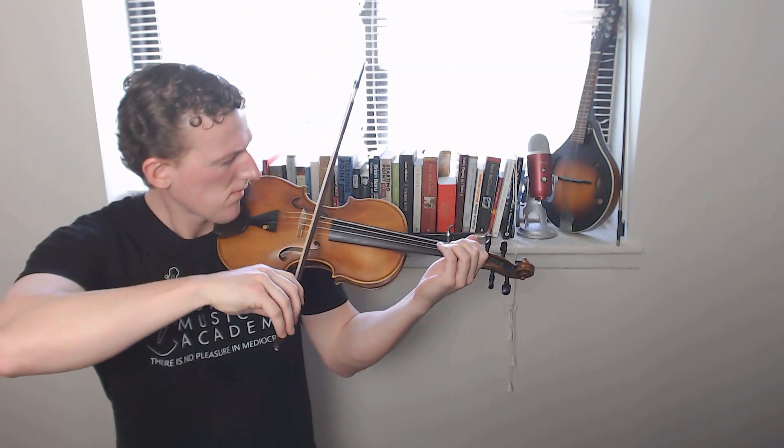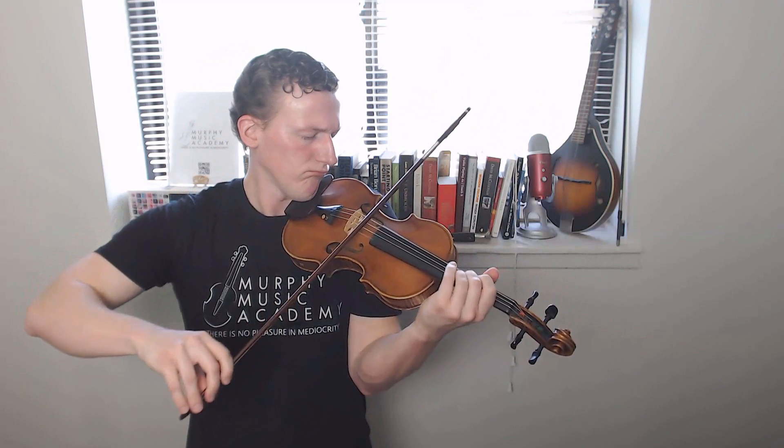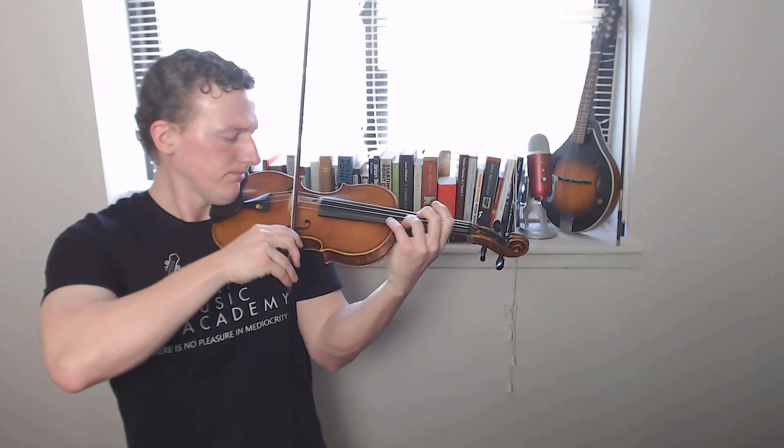One of the best ways to do that is to give yourself the equivalent of a weighted bat. If you find playing at the frog a little awkward, a little heavy, and generally try to avoid it like the plague — just wait until you have to play at the tip. It's not really going to sound very good, but the sudden awareness your bow hand receives about properly balancing the weight of the bow and the proper function of the fingers will make playing right-side up that much easier.